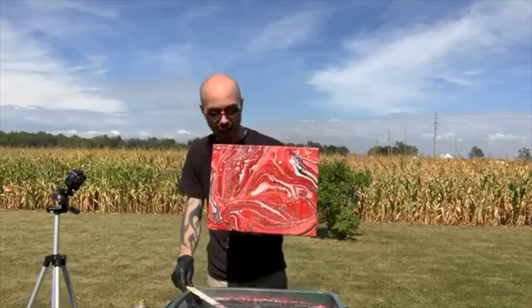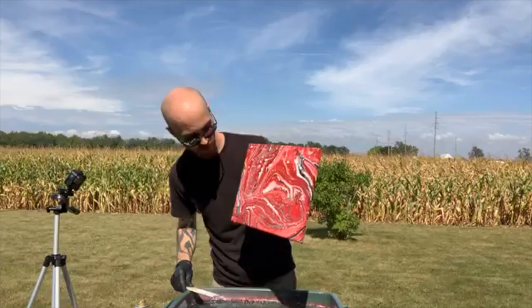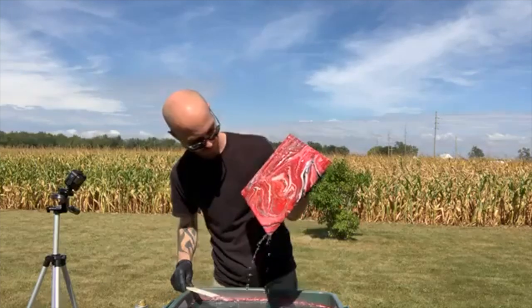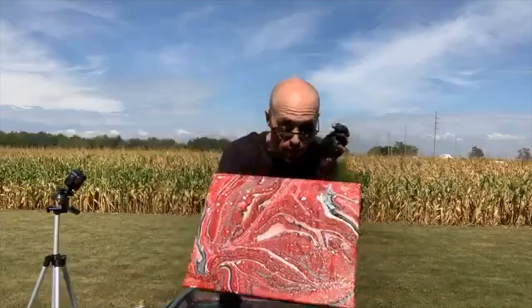Boom shakalaka — look at that! Wow, man, that is so cool, holy moly! That is neat. I'm going to lay it upside down — I got a little bubble in it so that'll come out. But check that out — isn't that neat?